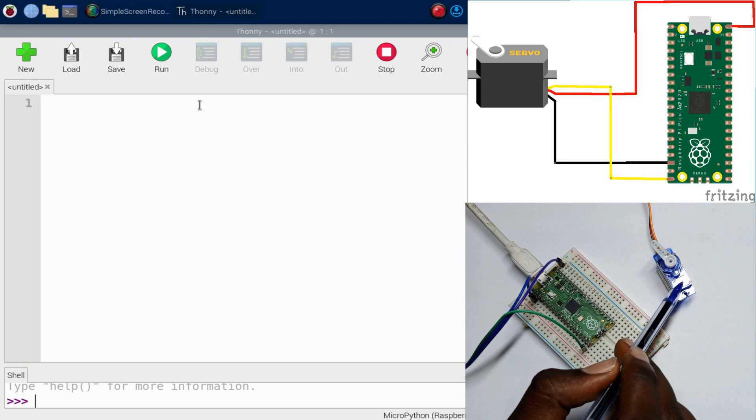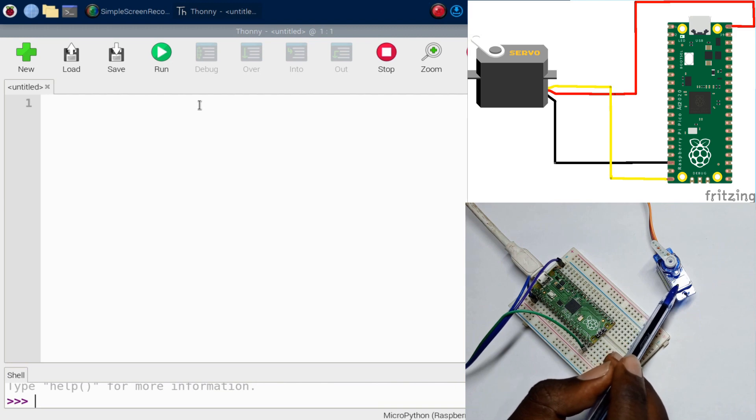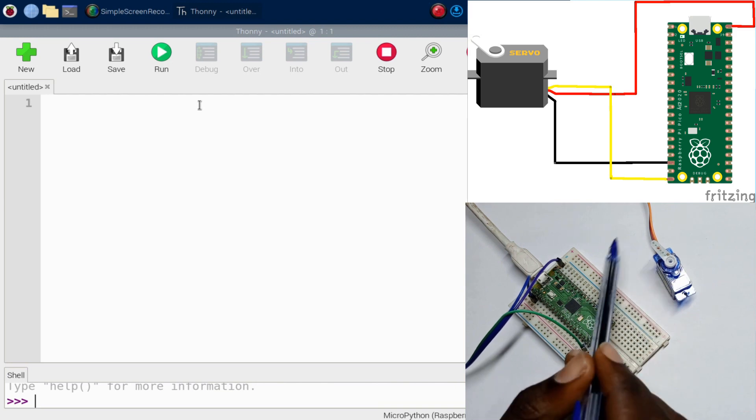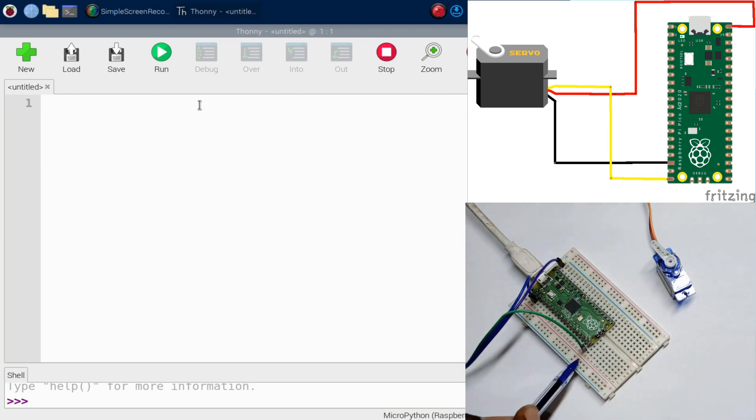Take the ground wire on the servo and connect it to the ground pin on the Pi Pico. Then take the VCC and put it on the VBUS pin on the Pi Pico. Finally, take the signal wire and connect it to GPIO pin 15.